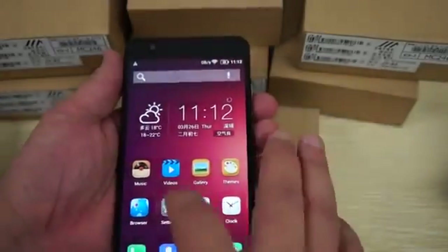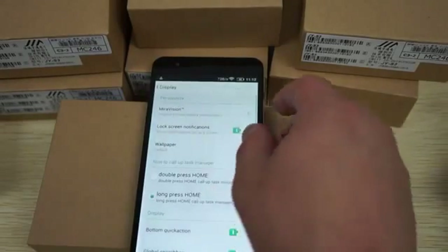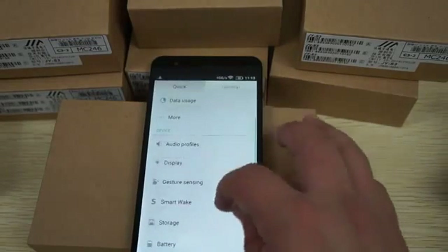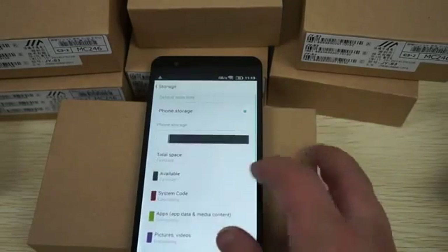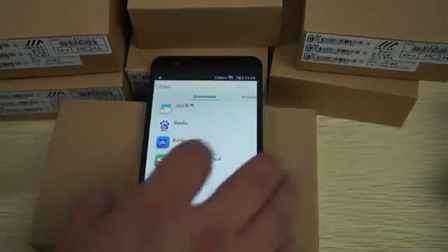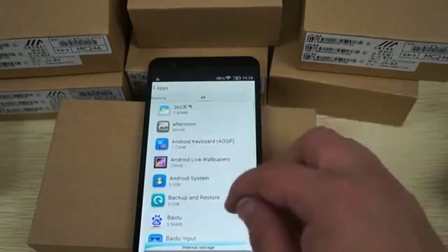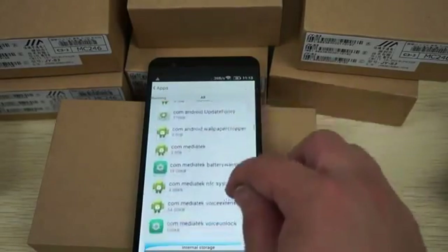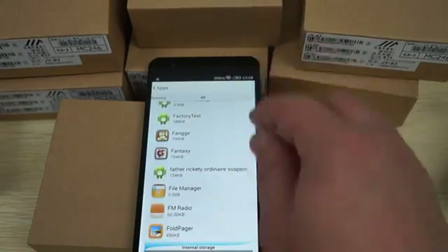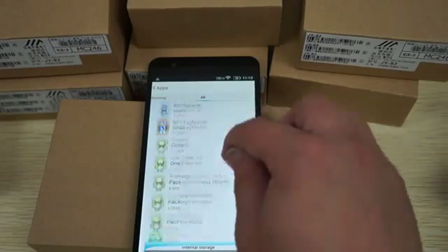Let's close out of that and check some settings. This does support NFC. Let's scroll through the apps — about 12.49GB free storage. Bluetooth 4.0. I'm actually really impressed with this UI. Another cool thing is you can see the Wi-Fi speed at the top. There's also FM radio and NFC confirmed.